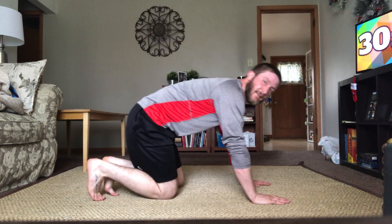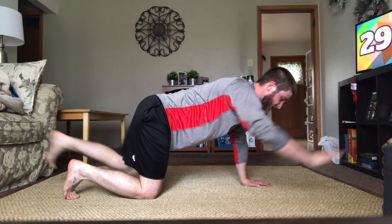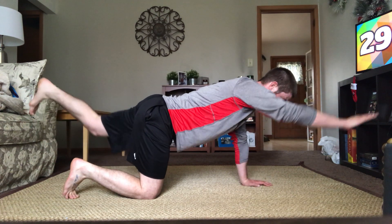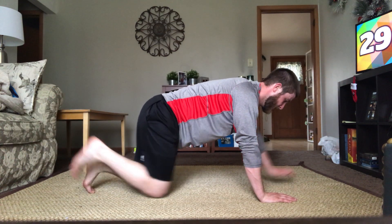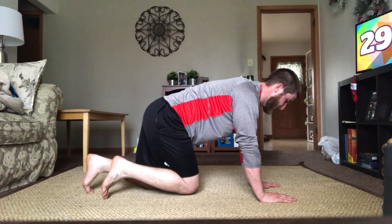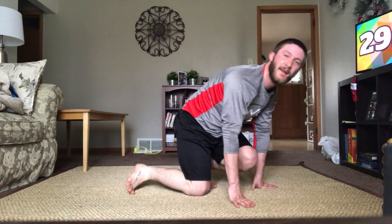One last round of bird dogs — home stretch. One, two, three. Tighten that glute as you kick that leg back. Six, seven, eight, two left — nine and ten. Last round, go. Two, three, four, five — there we go. Seven, eight, nine, and ten. Excellent. You did it — another round in the books. Great job.